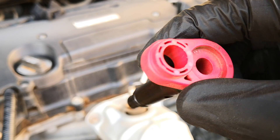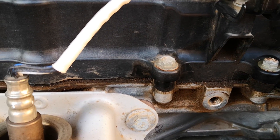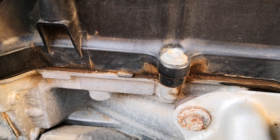So I'm shaking this PCV valve, and as you can see, it doesn't rattle — that definitely means that it's clogged. And that would explain the valve cover leak which I have here. A clogged PCV valve increases the pressure within the crankcase and that predisposes the engine to oil leaks.